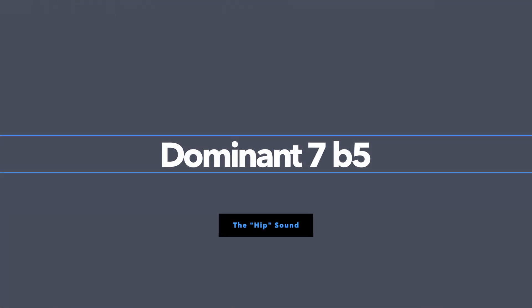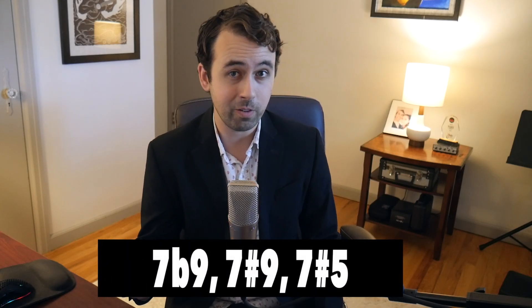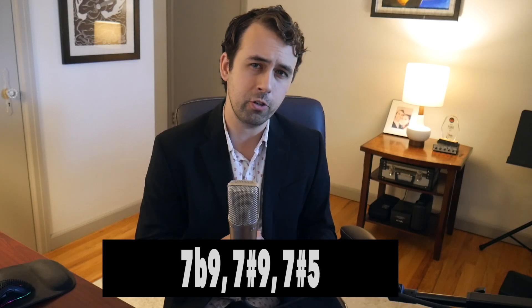Such a cool melody, right? It has so many things that we can take and use in our own improvisation. Let's start with the harmonic concept that Bud uses a lot in this melody: the flat 5. For me, I have a lot of language using the sharp 9, the flat 9, and the sharp 5 on dominant chords with alterations, but I don't have a lot of language with dominant chords using the flat 5.